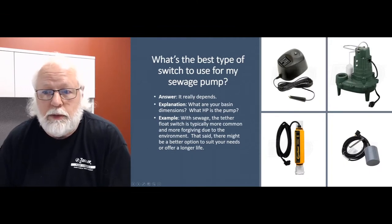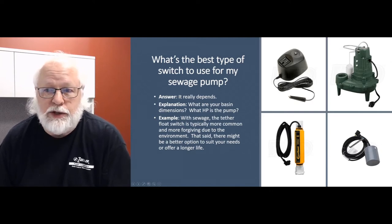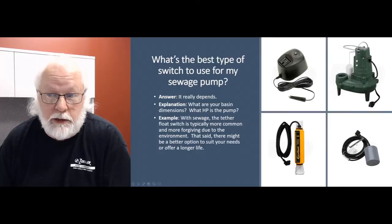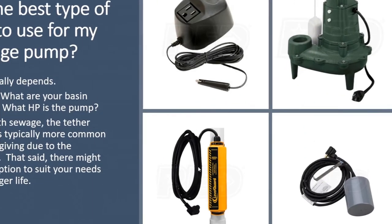Tether switches handle the environment a little bit better and have a bit more adjustability — you can adjust the differential more on the tether floats. They do well if you maintain these pumps as recommended by the manufacturers, and in many cases they last a long time.